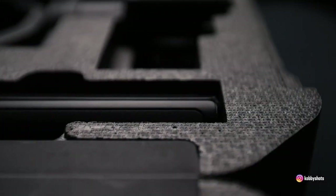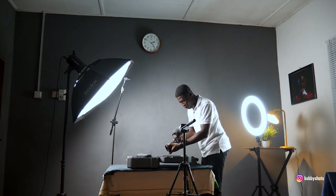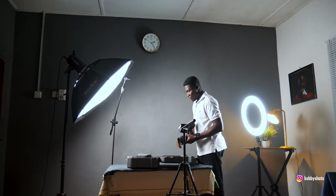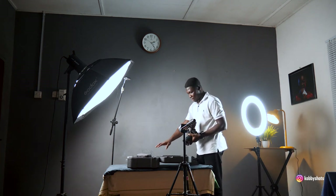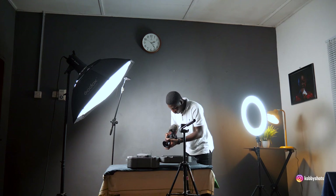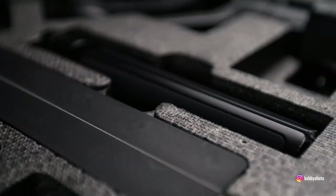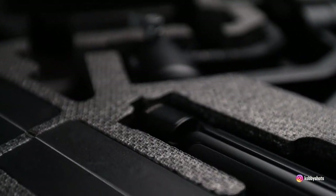I'll pan to the right and to the left. You might notice some micro jittering — since I'm using my hand I cannot be as perfect as panning with a gimbal or tripod. But because we're going to slow the footage down, I don't need to worry — slowing it down will eliminate all the micro jittering. I'll shoot from a different angle and take as many shots as possible.